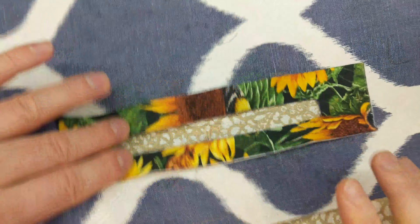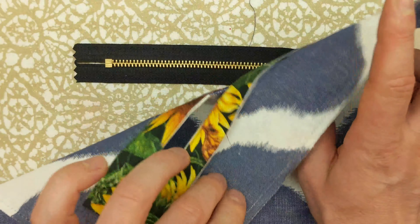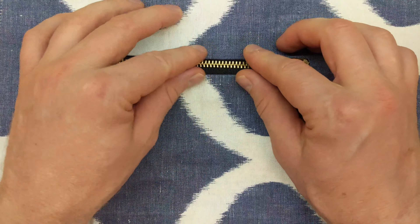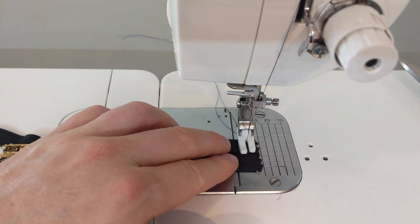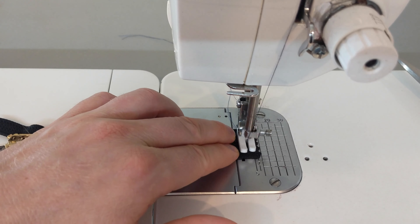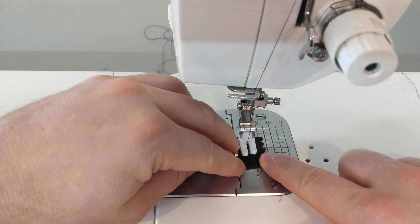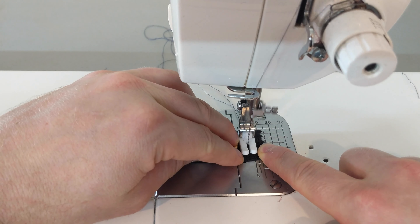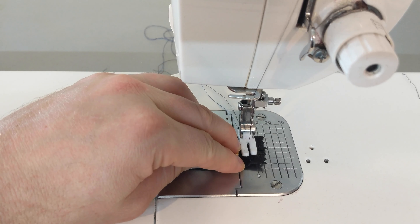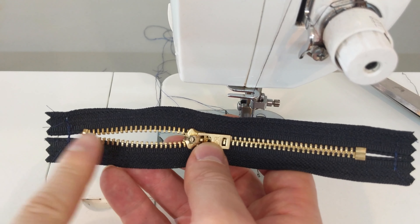Now you have an opening for your zipper. Place the zipper just like this. Before you sew the zipper, quickly secure the ends of the zipper tape together — this will aid with the zipper sewing. Just sew back and forth on both ends. Be especially careful with the top end and hold the teeth perfectly even. You will end up with something like this.